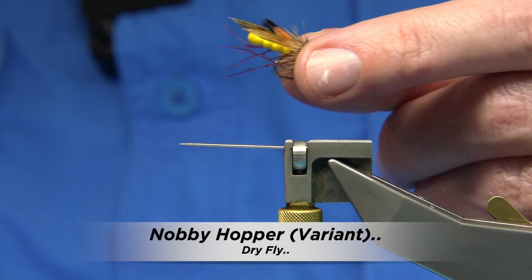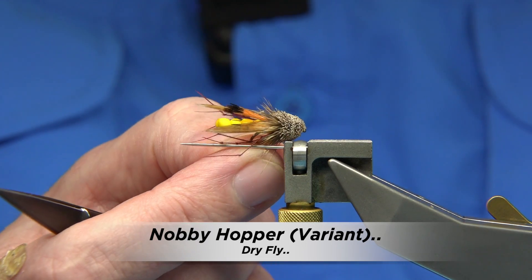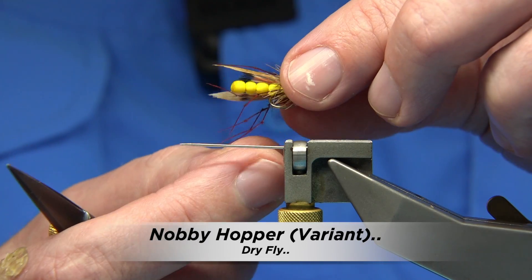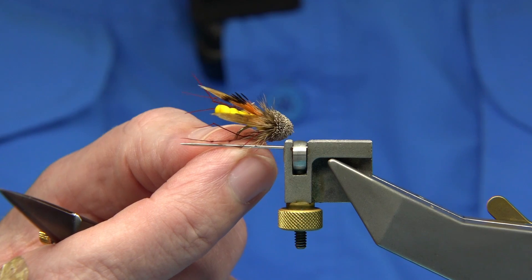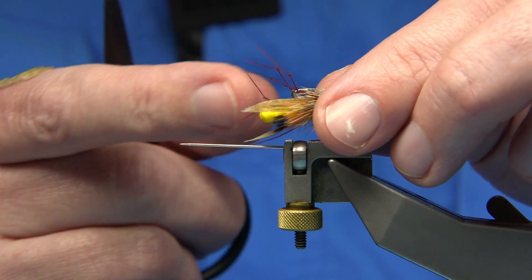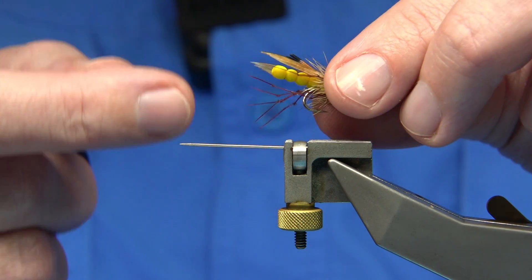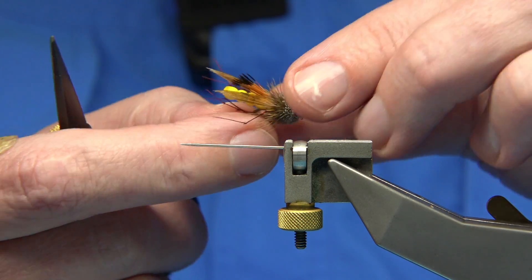This fly is a variant called Nobby's Hopper. It's based on an Australian or Tasmanian pattern, originally tied by an Alan Shepard. Now Alan obviously didn't do a detached body — I'm just doing a variant. It's got a yellow chenille body but everything else is much the same.